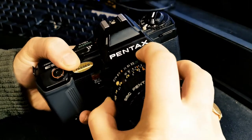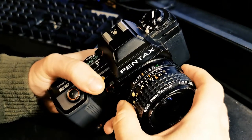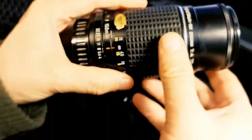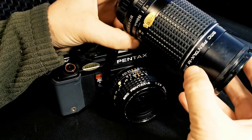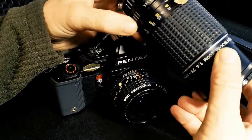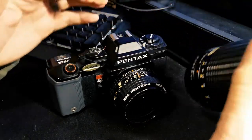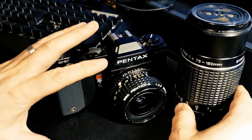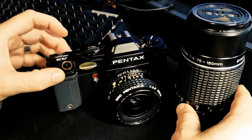If you don't have it on that option, or if you have a non-K-A mount lens — for instance I've got another Pentax lens here, this is a Pentax M, so it is a manual lens — it doesn't have the A option. It will just function as a normal lens. In that case the camera won't set the aperture, but it will automatically set the shutter based on the light meter reading.